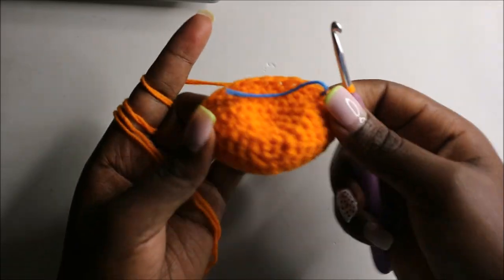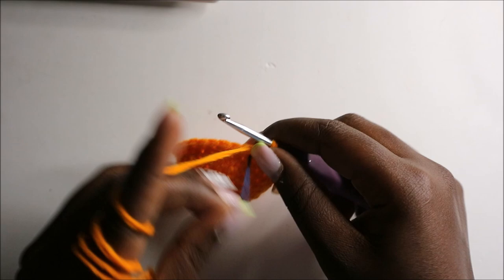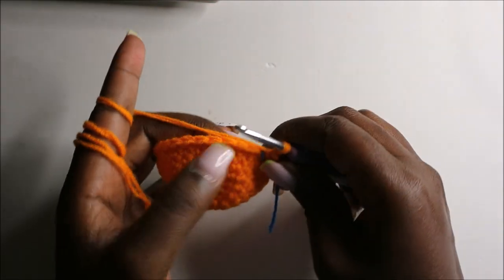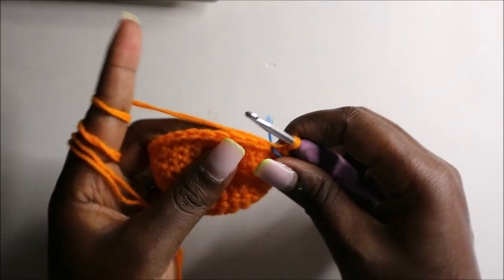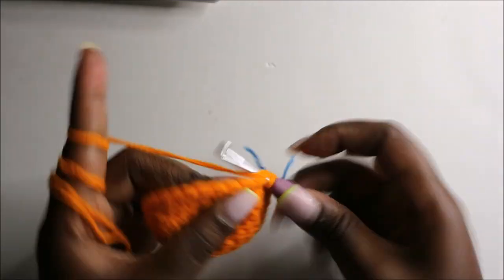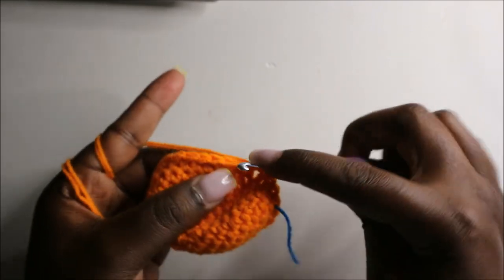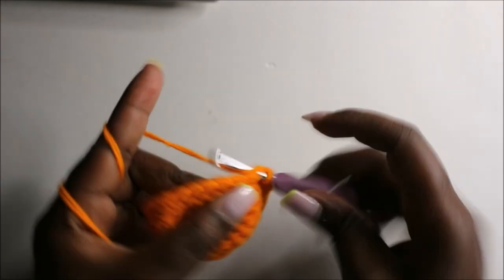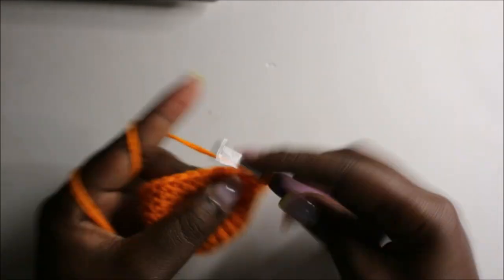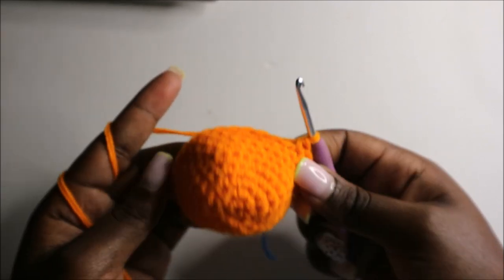After the ninth row, this is how your work should look like. Now in the tenth row we are going to do six single crochets then increase and repeat all the way around for a total of 32 stitches. Single crochet one, two, three, four, five, six, and then increase. Continue repeating — six single crochets then increase — all the way around.